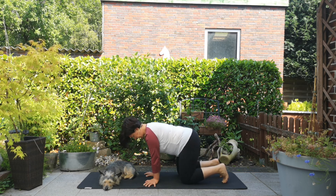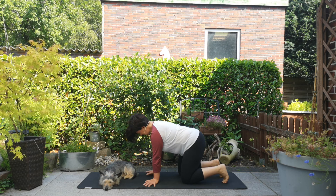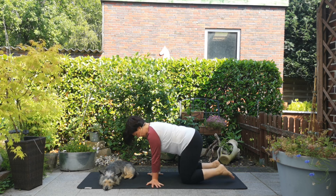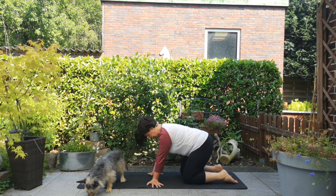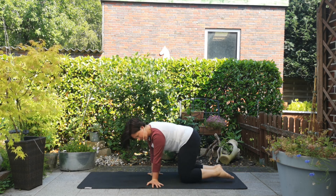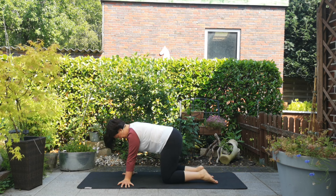Dann wechseln wir einmal die Seite. Dreh deine Hände noch etwas mehr nach außen, sodass dein Daumen auch zur Seite der Matte zeigt. Wir wiederholen diese Bewegungen noch einmal: kleine Vor- und Rückwärtsbewegungen, Seitwärtsbewegungen von rechts nach links und umgekehrt, und kleine Kreise, erst von rechts nach links, dann von links nach rechts.